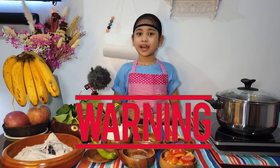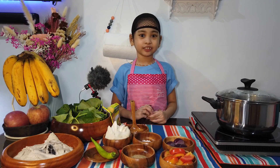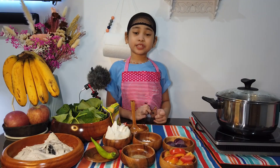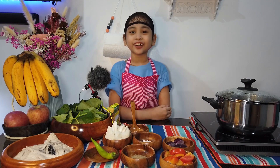Reminders po mga tit kuya — ask for guidance and help from your parents and adults. Ingat po kayo gumamit ng knife and kalan. Be safe po! And wash your hands po! Come on, let's start!